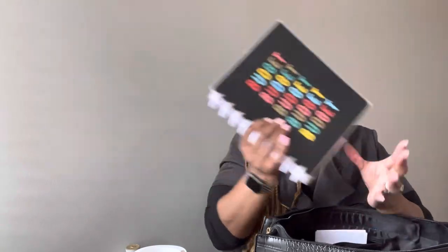I go nowhere without my budget planner and my budget envelope. There's no money in there right now, but I have that in my work bag.